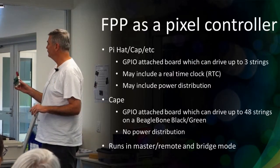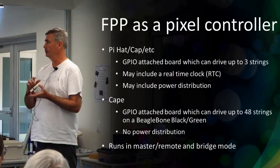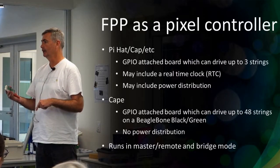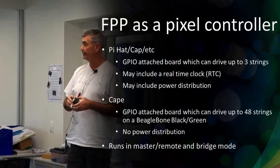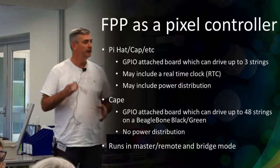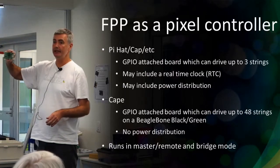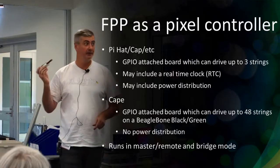You can also use it as a pixel controller in a couple of ways. One is the Pi Cap or pixel Pi type attachment onto the GPIO headers. On a BeagleBone Black with a cape - I use the RGB123 cape which gives 48 pixel outputs on a BeagleBone Black, and each one will run 600 pixels, making it a very powerful controller. These devices don't come with a real-time clock, which is a real pain. You either need them on a network connected to the internet to get the time, configure it manually and leave it on, or get something with a real-time clock - though I find those really unreliable.